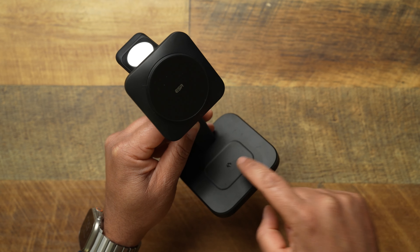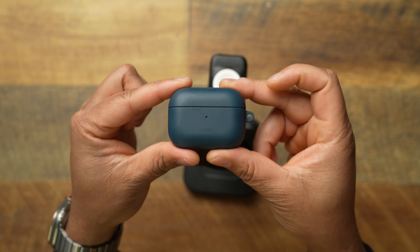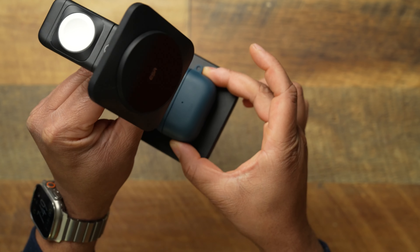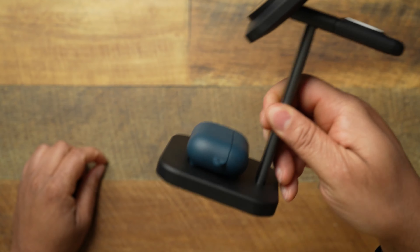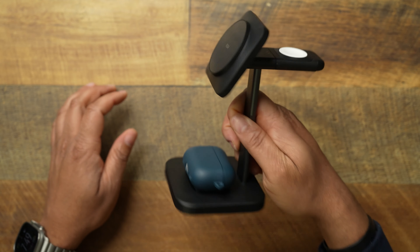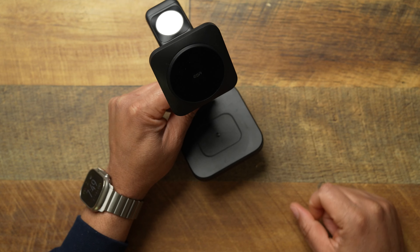Down here you get an area for your AirPods. One thing I've noticed is there's some type of magnetic pull for the AirPods area. I use the ESR AirPods case, and when I pop it on the charger there's some magnets in there — not a MagSafe magnet, but something that allows it to just stick. If you're using the ESR case paired with the ESR charger, that's a match made in heaven.